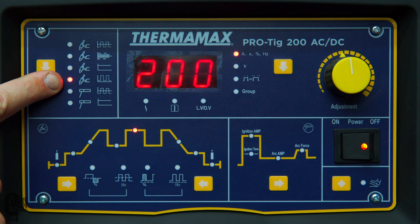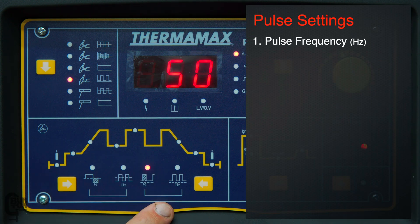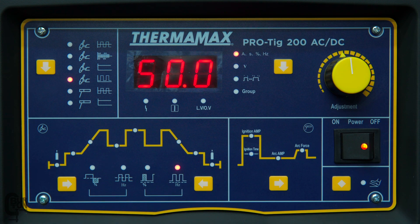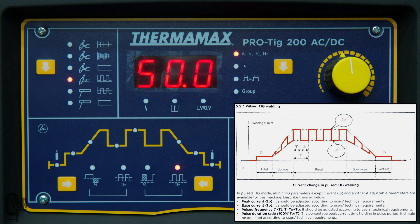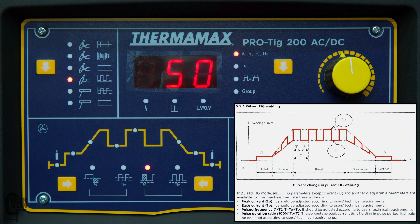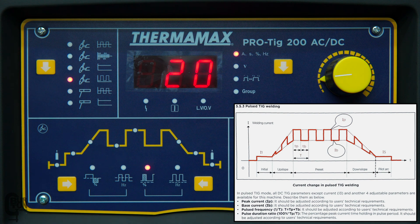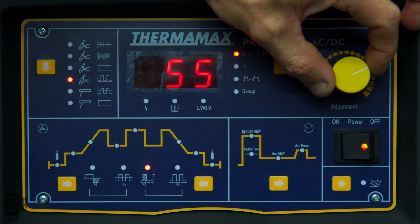So if we move over to the pulsed DC TIG mode, we can access these bottom two settings. The first one illuminated is our pulse frequency — that is how quickly the pulses are going to happen, 20 or 50 times a second for example, set over here. Then next is our pulse duration ratio. This is the ratio of our peak current to our base current. It's currently set at 50%, meaning for 50% of the time we'll be at peak current and for 50% of the time at base current. If we move that down to 20%, then for 20% of the time we're at peak current and for 80% of the time we are at base current.